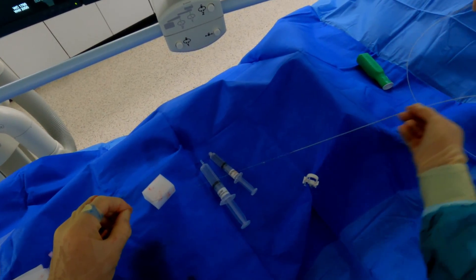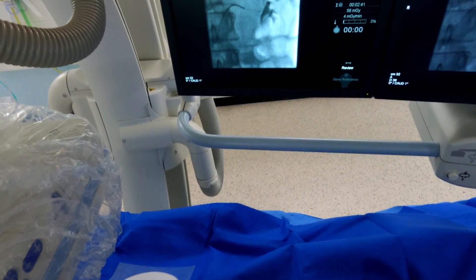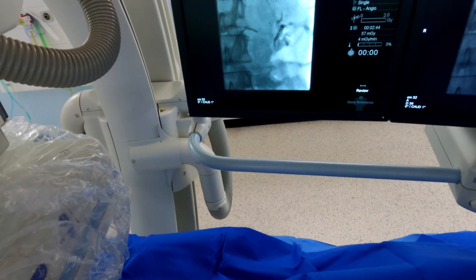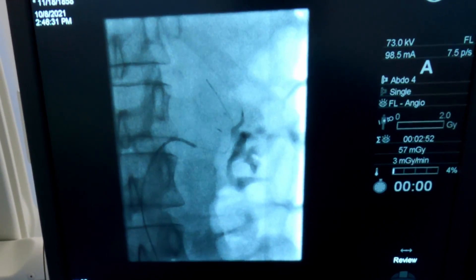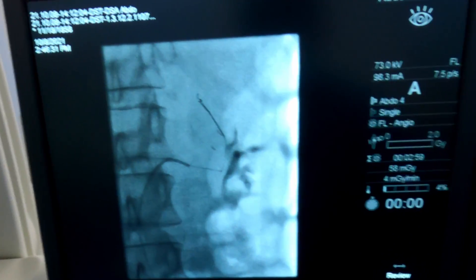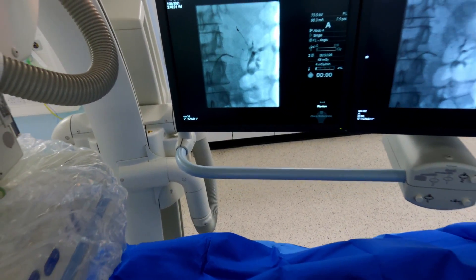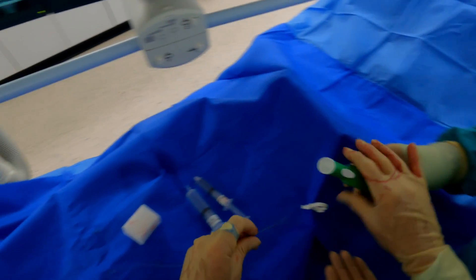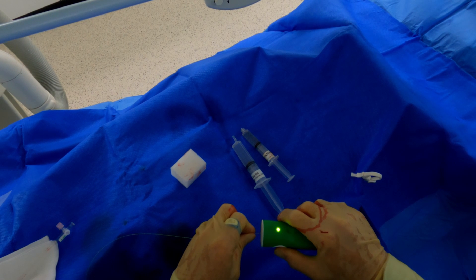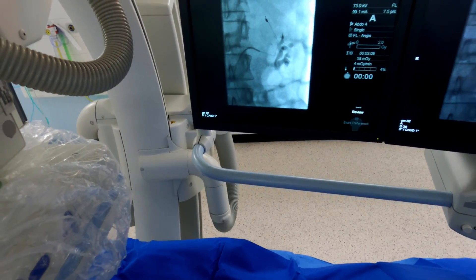Now you can take the plastic sheath off and I'll advance the coil the rest of the way. I'm advancing this with small movements so I don't kink the pusher — and you'll see it because they're very radio-opaque. There it goes. I'm just going to tap it out the end with little tapping movements, and that is it deployed. Now we need to detach it — pop that on there, it goes green with one press, and then goes green again — that's it detached. We're going to check, just in case there's a problem with detachment — we don't want to pull the coil out — and that's out fine.